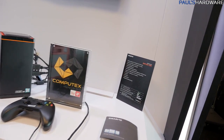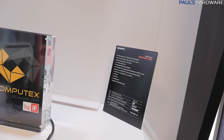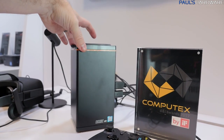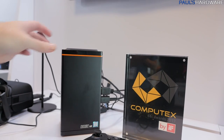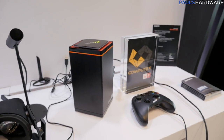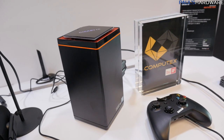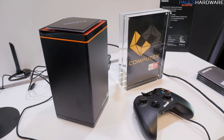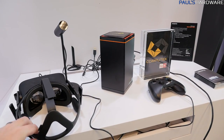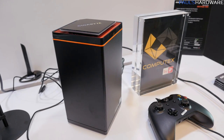Gigabyte also wanted me to check out this device, which has won a Computex Design and Innovation Award: the Gigabyte Brix VR. It's a finished product featuring a GTX 1060 and an i7-7700HQ, with support for a couple of M.2 devices for storage. You could use it as a normal computer, not just for VR. Once the show gets underway, they'll have a VR demo running with this connected to an Oculus Rift — ideal if you want to play VR but don't have much space.